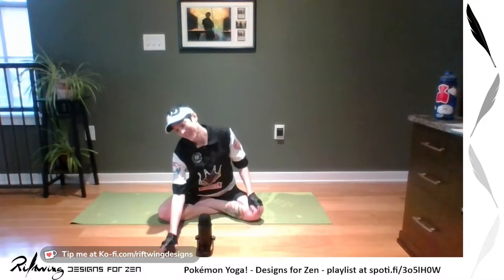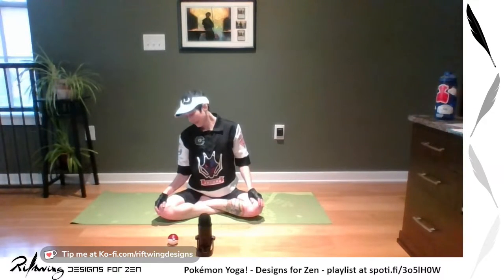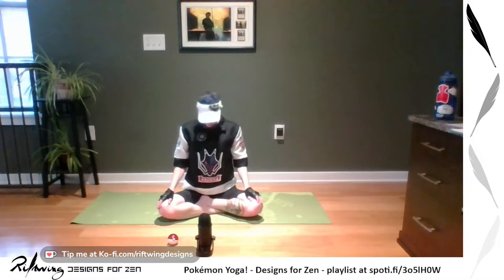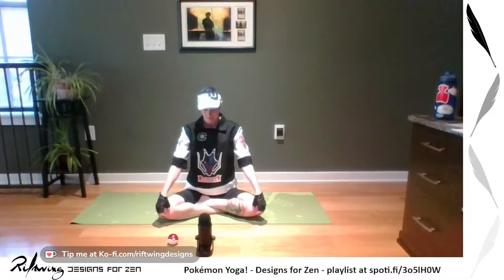I'll give you another 30 seconds or so to do that. And if you need to move your shoulders some more, go right ahead — just loosening up your upper body. And then we'll come to stillness, coming back to the breath.